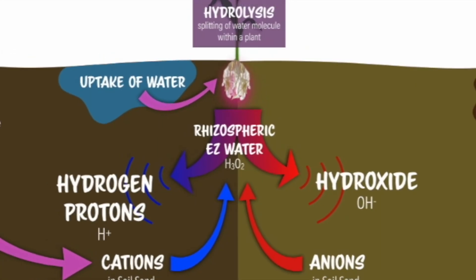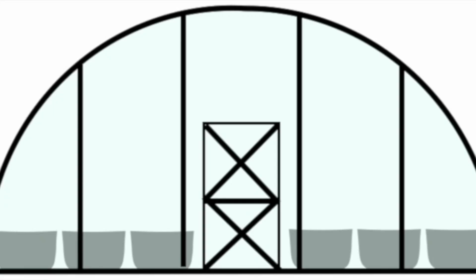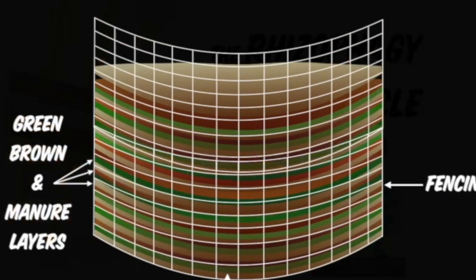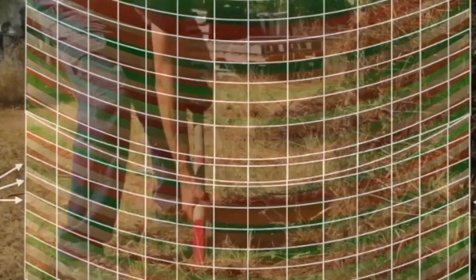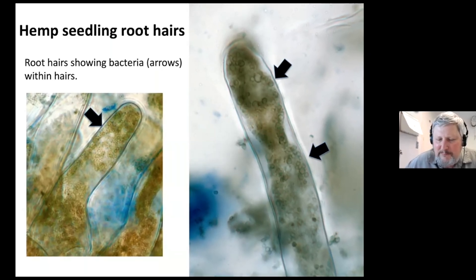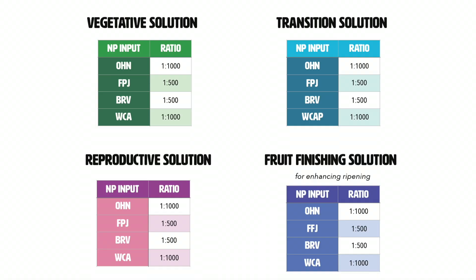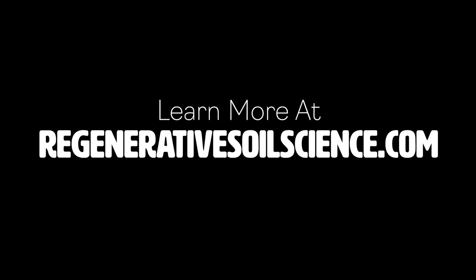If we want to restore our environment, economy, and health, and then improve season after season, year after year, generation after generation, we have to work with soil regeneratively. Learn more about this program and the book it's based on at regenerativesoilscience.com — no www in the beginning, just regenerativesoilscience.com. It'll take you there.